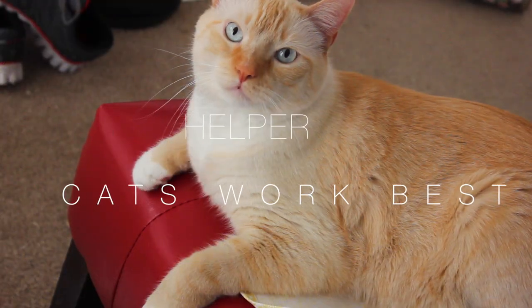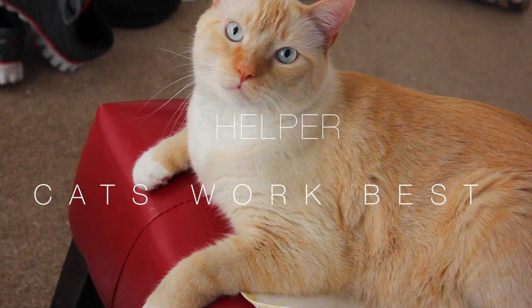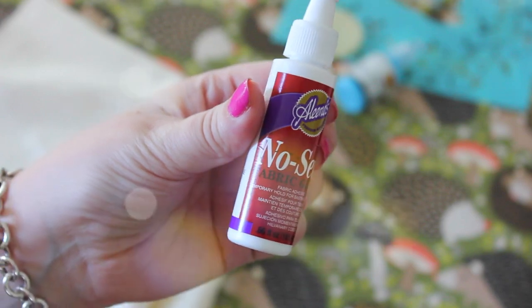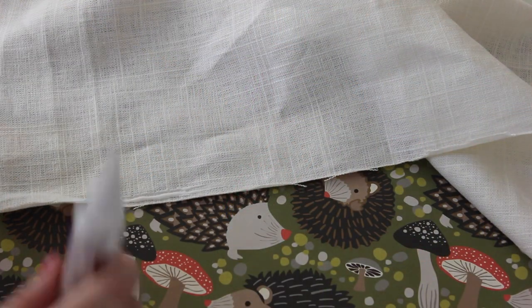Next, what you're going to need is a helper. I'm using Watson, but you can use whatever you want. Next, you're going to take your no-sew glue. You can use a sewing machine, but I love to use a no-sew glue.